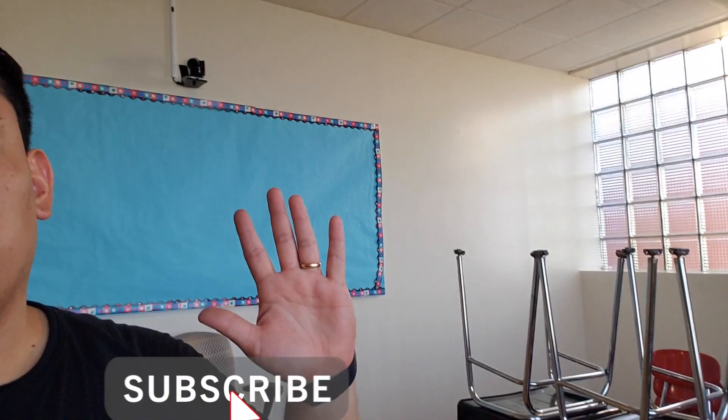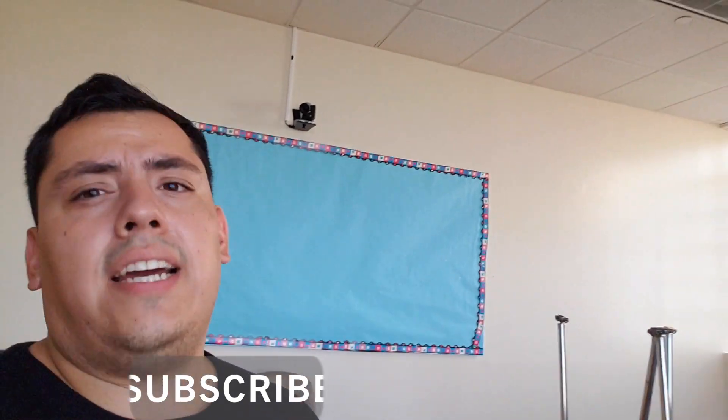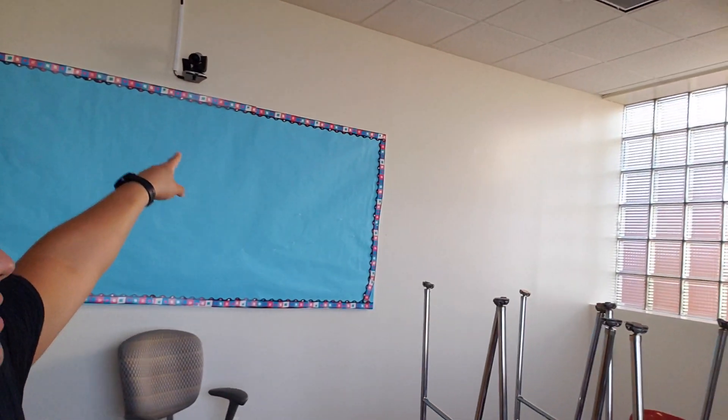Hey guys, welcome back to my channel. Today's gonna be a really short video about a hybrid classroom. Right now I'm in an actual classroom and I want to show you guys something really nice. I'm gonna demonstrate how to set up a hybrid classroom for this situation right now, which is the pandemic — everybody's learning from home. I want to show you guys what equipment I'm using and how I set up everything.